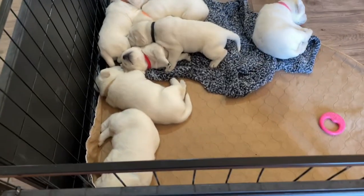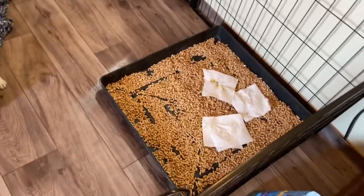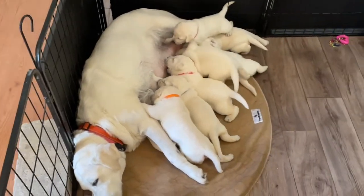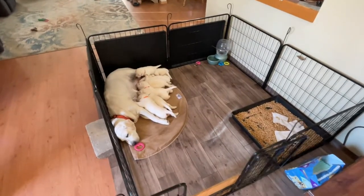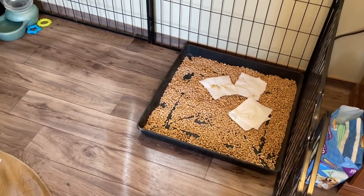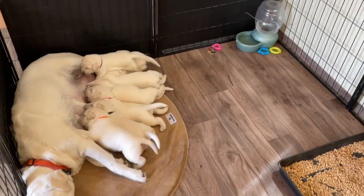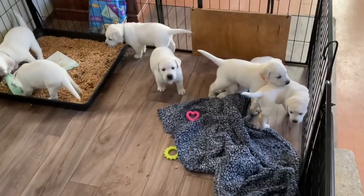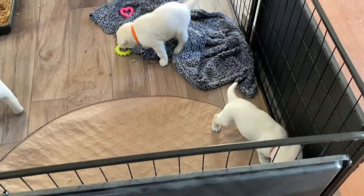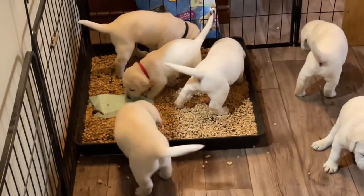Let's talk about how we're going to get these little guys going potty in the litter pan. It's scent training. They don't know where to go and most of the decisions they make are guided by their nose. So we can take some of their own mess and put it in the litter pan, and we can also cut up some of those pee pads and put the little squares into the litter pan like you see here. Those pads are specifically designed with scent attractants to help dogs learn where to go to the bathroom. You put these in there and start encouraging them to go that way, putting some of their mess in the litter pan too, to scent-train them toward it.